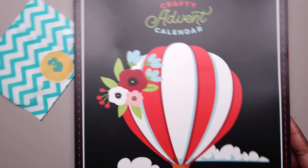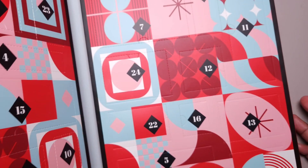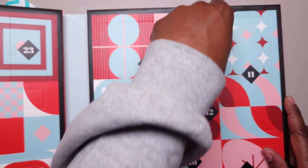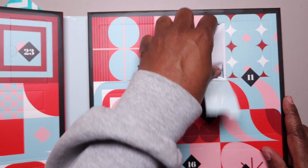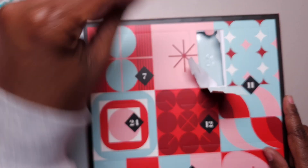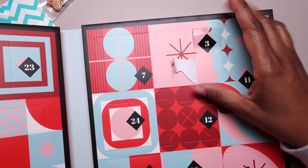Then we have the Spellbinders — whoops, I just had an avalanche there — so let's go with day 3 here and it's a die set, and we'll take a look at that in a second.